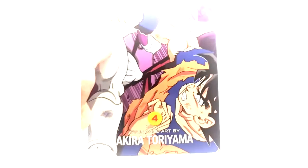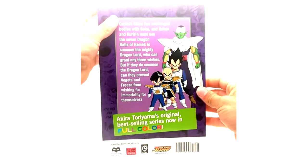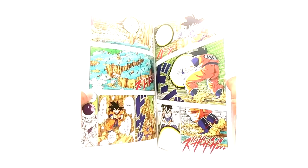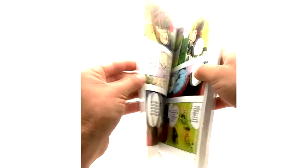You definitely need to pick these up for yourself if you don't own them. Volume 4 — Goku vs. Frieza — I like that right there. This is bound to have some good artwork here. Look at that man — the colors just, I mean, this looks better than the actual anime, really.